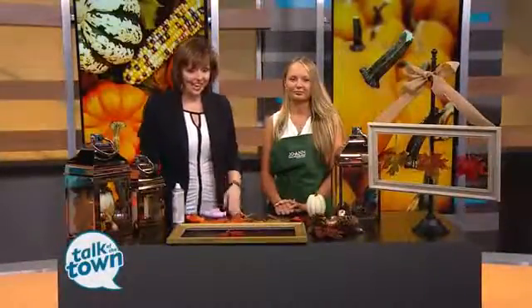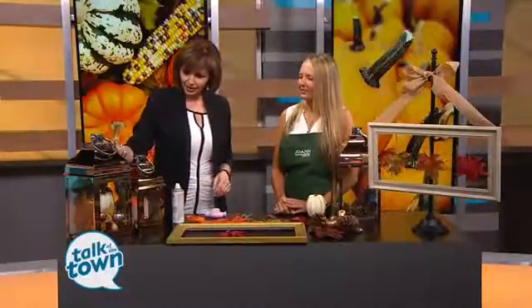If you want to add a few fun items to your fall decor this year, Melissa Sobus from Joann Fabrics and Crafts is here with some easy and fun craft projects. First, these beautiful lanterns — instead of just sticking a candle in it and being done with it, you have embellished them beautifully.